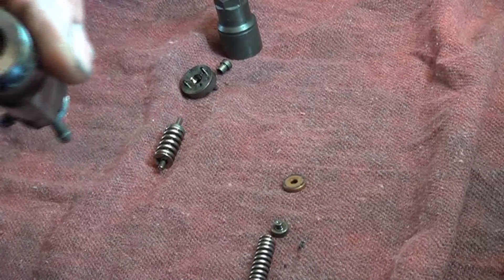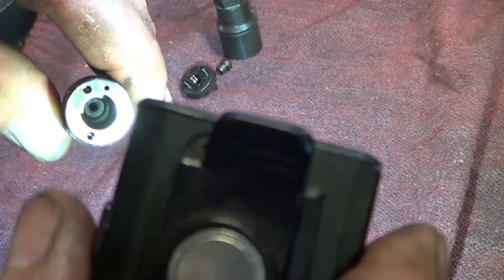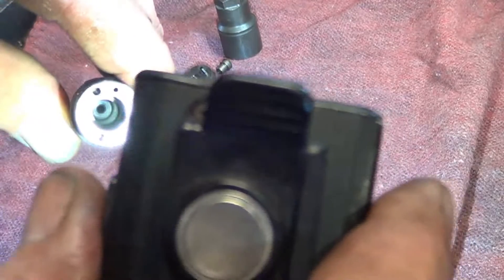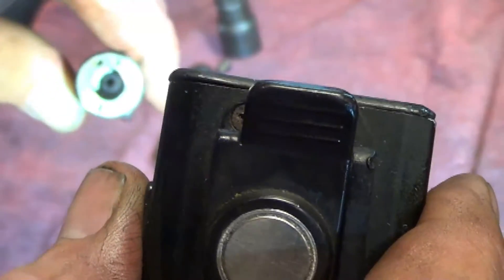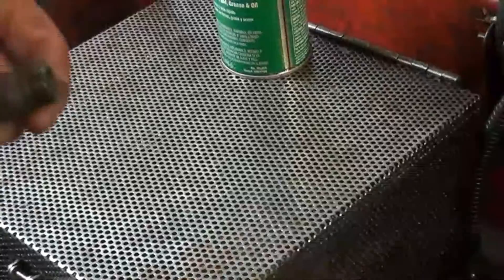After trying to get it out for a little while, it looks like there's one shim down in there, but I can't get it to come out. We're going to leave it in place, clean the injector really well. Actually, I don't think it's a shim — I think it just kind of looks like one. So we'll do some real good cleaning on all these parts and then reassemble.